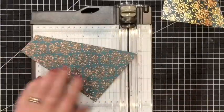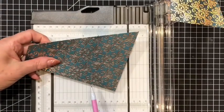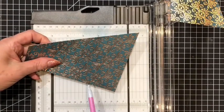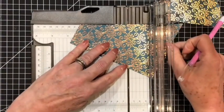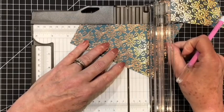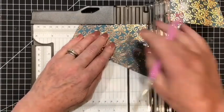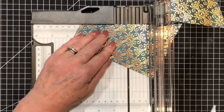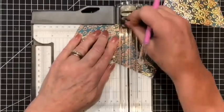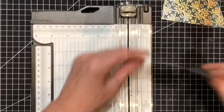Then we'll do the same with the last piece. We will find the mark that we made on the piece of designer series paper. It can be hard to see on patterned paper so you just need to be very careful where that mark is. We've got the paper straight at the top, make sure that mark is in the track, then close and cut. We'll end up with four pieces all the same.